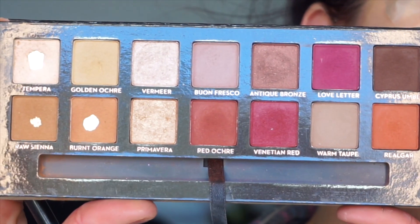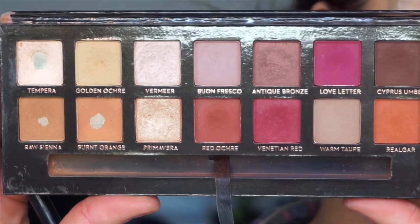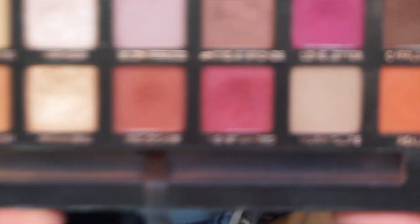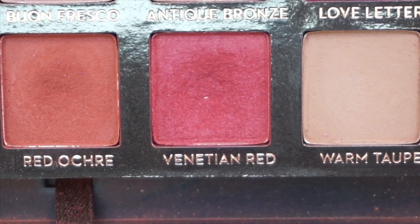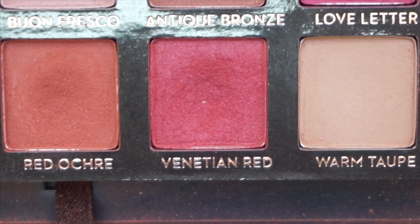As you saw, I put the P. Louise base down, and then I'm taking the Anastasia Beverly Hills Modern Renaissance Palette. As you can see, this is a must-have — I mean, look at it. I'm firstly taking the Venetian Red shade using my Sigma E25 brush.